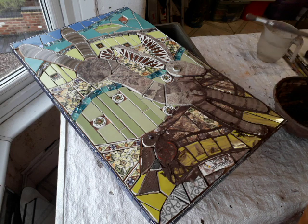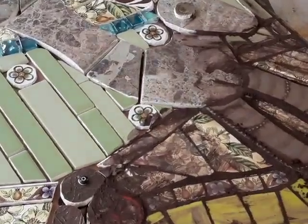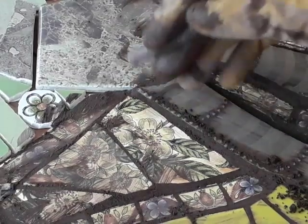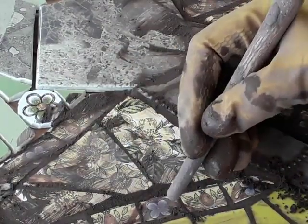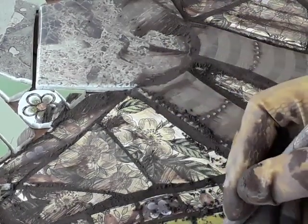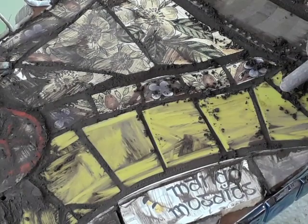Now that I've grouted a little bit, let me show you a close-up. I've grouted this section just now and in a while I'll be using the back of a brush to take out the excess. You're kind of sculptural really when you're taking out the excess.